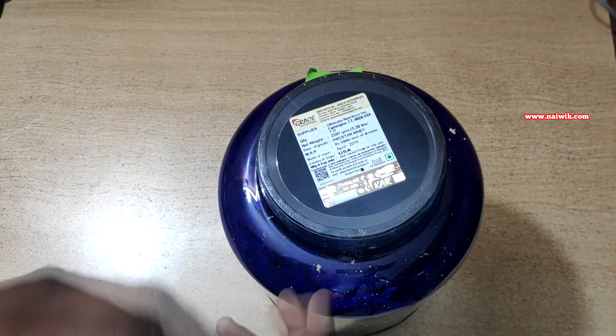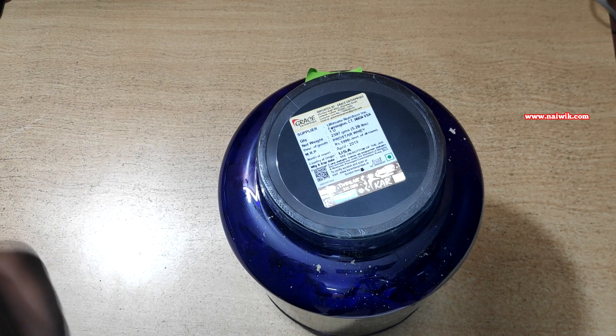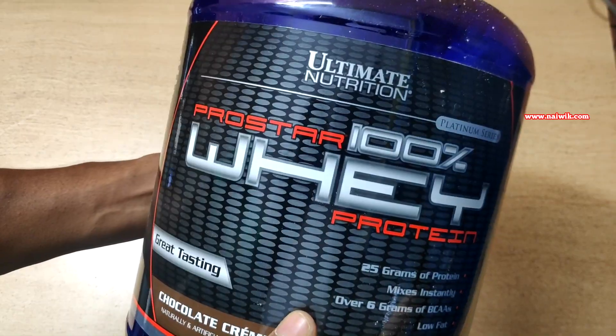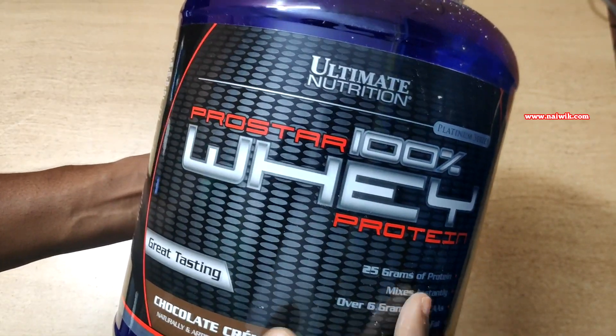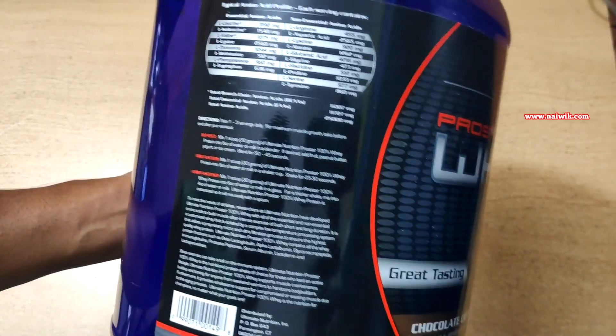This is my second purchase — I previously bought another one, checked it, and got a confirmation mail from Ultimate Nutrition. I will attach it at the end of this video. This whey protein from Ultimate Nutrition gives 25 grams of protein in one scoop — that is, in 30 grams, it gives 25 grams of protein.